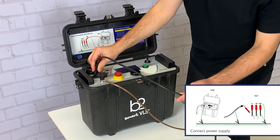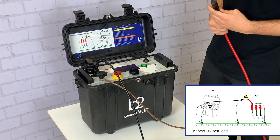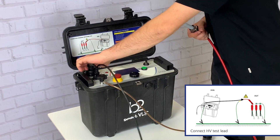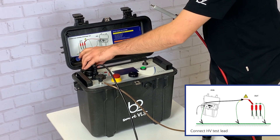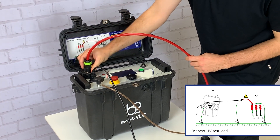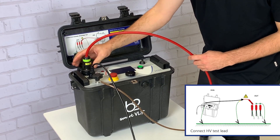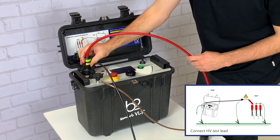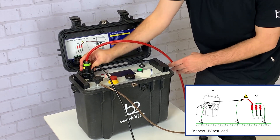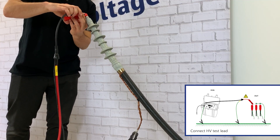In step 2 we connect the power supply cable to the HVA power supply plug. In step 3 we connect the HVA test lead — first screwing the HVA test lead into the HVA-HV output connector, then connecting the HVA test lead to the DOT.